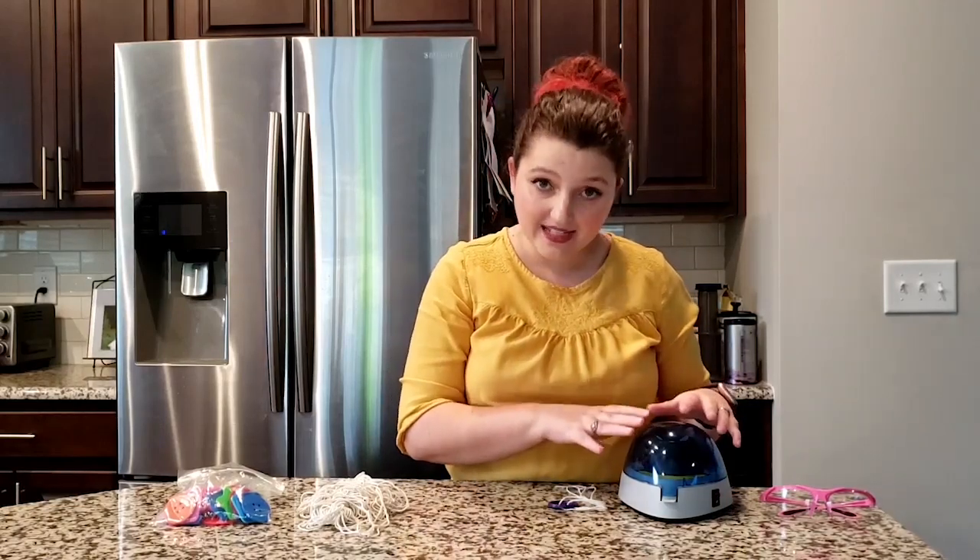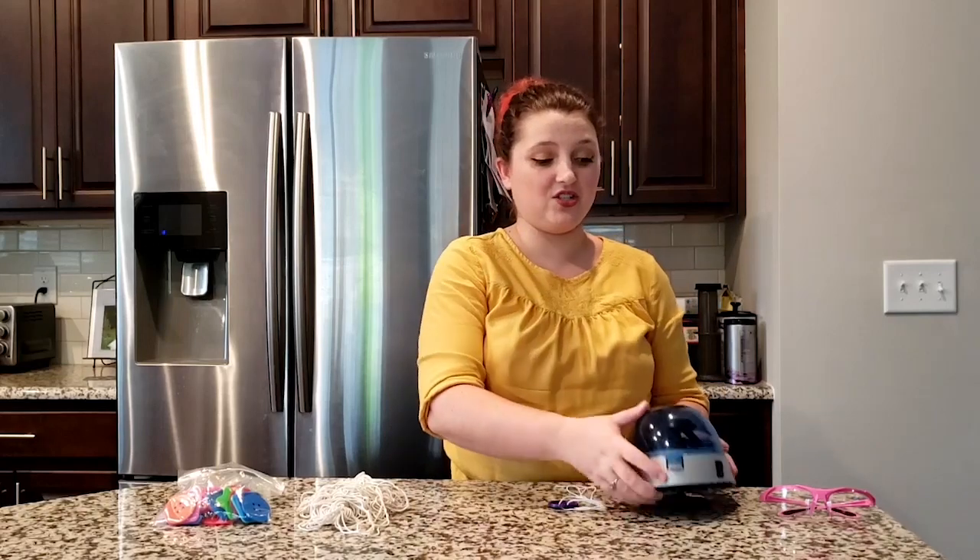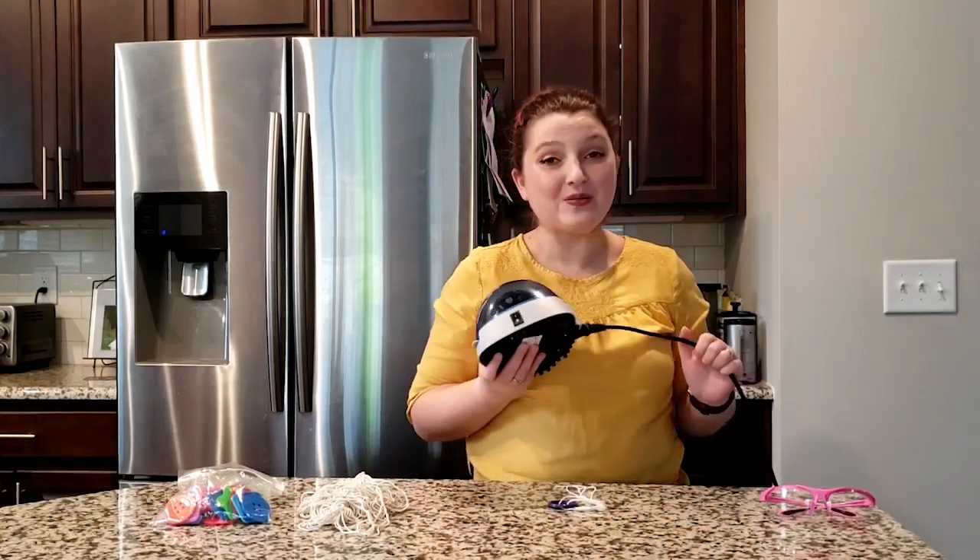The problem with how doctors can tell whether someone has malaria is that some places where there's a lot of malaria — because it's really warm and there are a lot of mosquitoes — don't have access to really expensive instruments like this. Also, this centrifuge takes a power cord with a lot of electricity, and some of those places don't have electricity, so it was hard for doctors in really rural places to figure out whether someone actually had malaria.